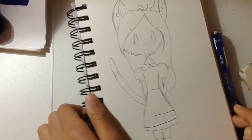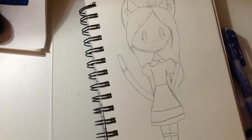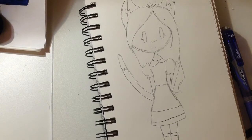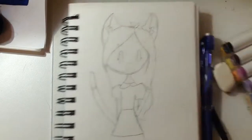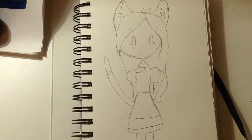So this is the new drawing and this is the old drawing, and at the end I'm going to do a comparison. I'm going to get my tracing marker so I can trace it and then color it with these new markers — be right back.